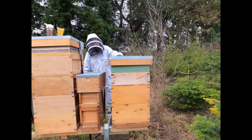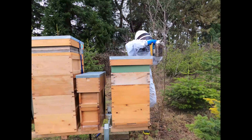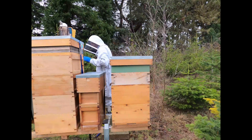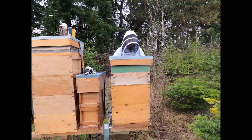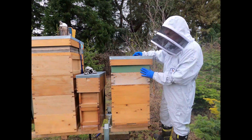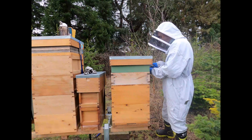So this is a double brood and we've got a queen excluder with a shallow super and then there's a feeder on top to act as a crown board. We'll give them a little bit of smoke and then when we take the top off we're going to be putting cover boards on as quickly as possible to keep the bees warm underneath. Then we're going to checkerboard this shallow super with some drawn comb and rebuild it without the queen excluder, so they have complete access to the whole hive and all the stores.